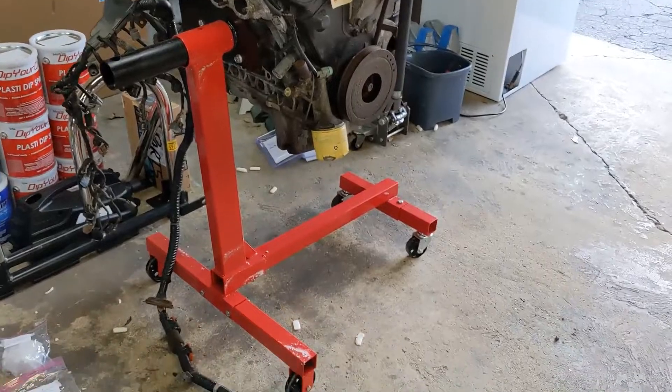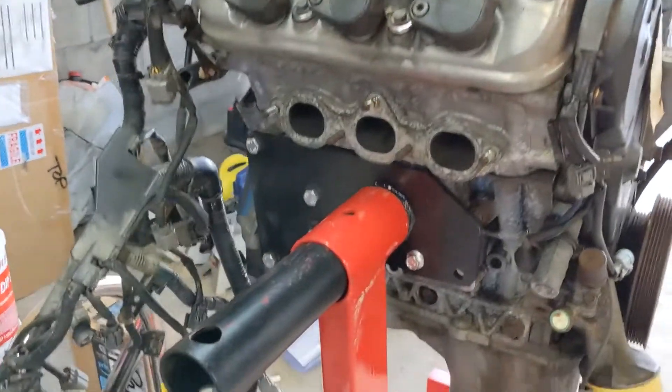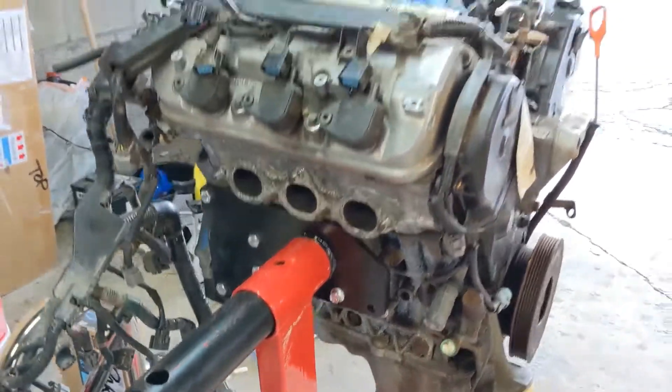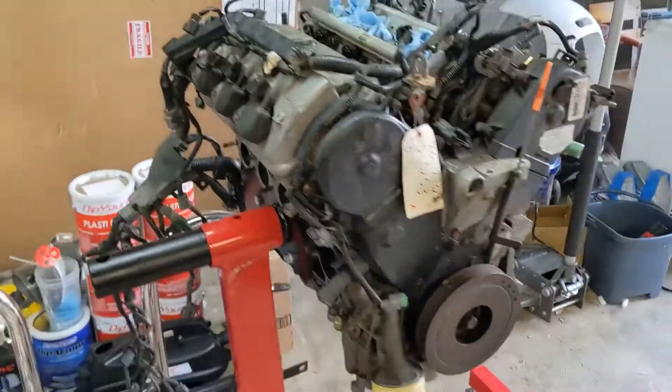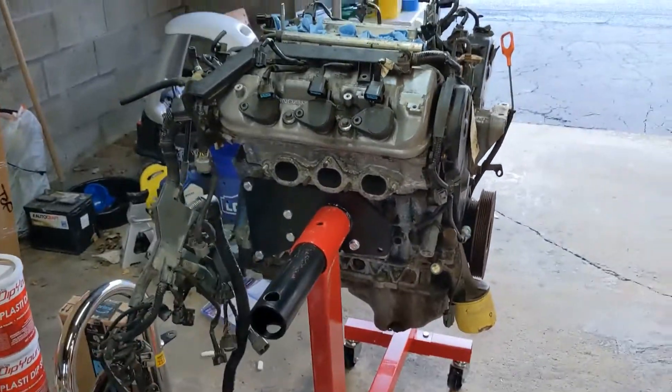And there she is on the stand. This is one of those Harbor Freight jobs — I think it's 750 pound. Works well for this. Pretty straightforward. Nice to be able to access both the front and back of the engine.